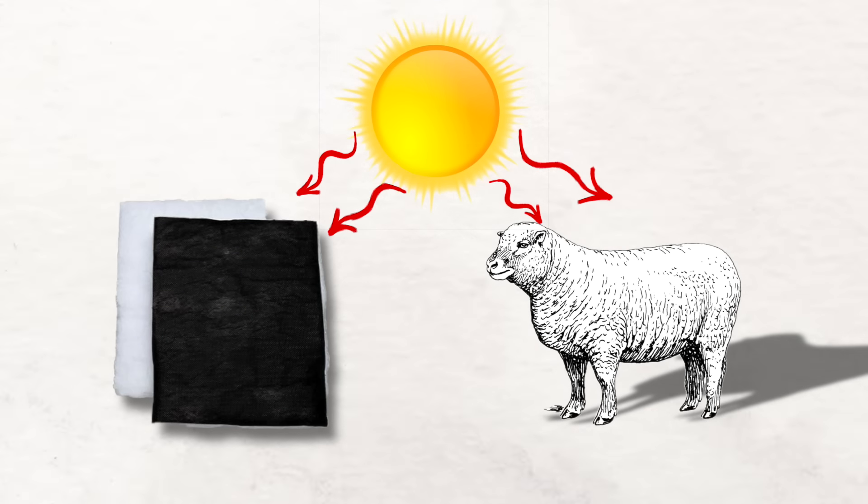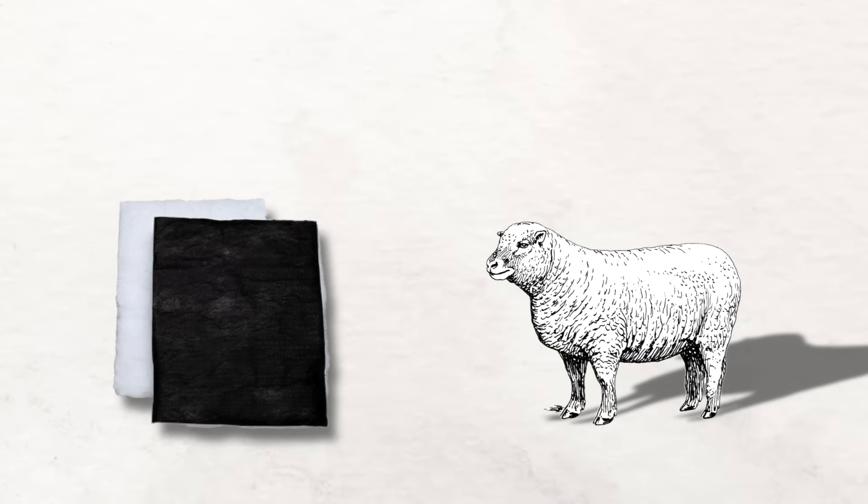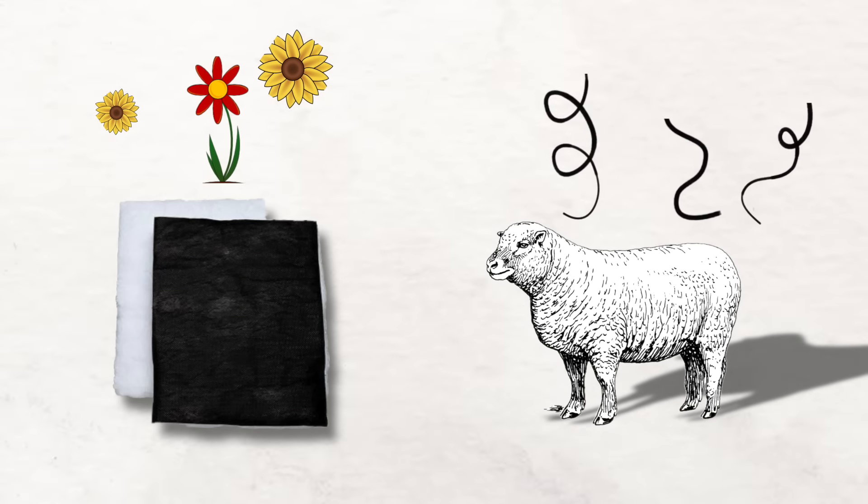When comparing the value, they're actually very similar. The thing with Thinsulate is it doesn't hold moisture, whereas with wool it can, and it can start to smell like a barn.